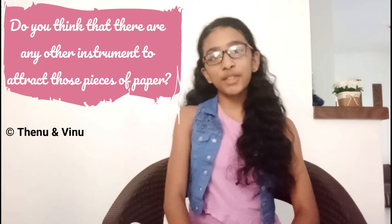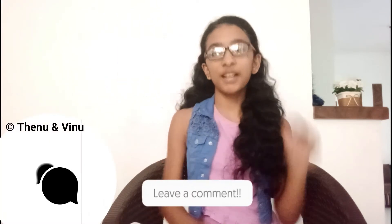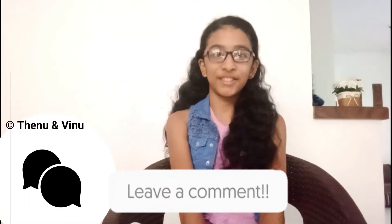Now I have a little question for you. Do you think that there are any other instruments to attract those pieces of paper? Comment in the comment box and let us know.